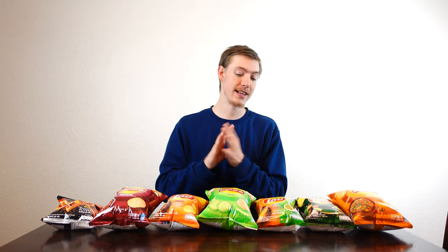I'm pretty sure they're all from Asia. They definitely might be. Pretty much what we're going to be doing today is I'm going to be trying each of these, and then my lovely guest will also be trying them behind the camera. So without further ado, let's just get into this.